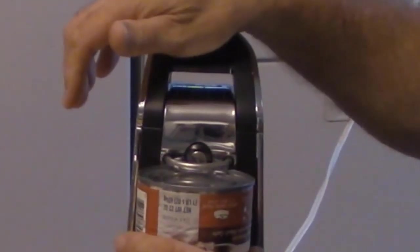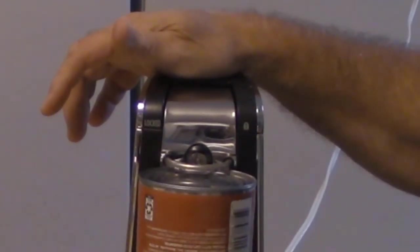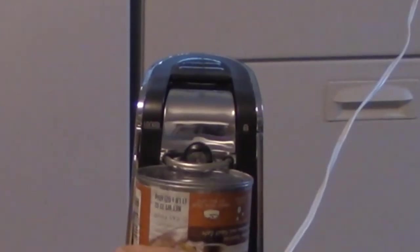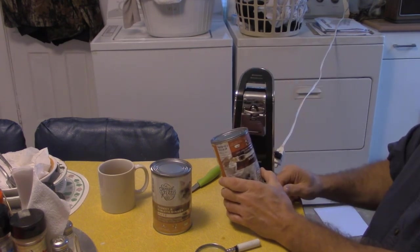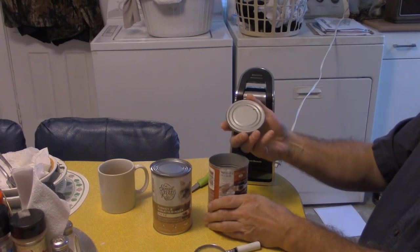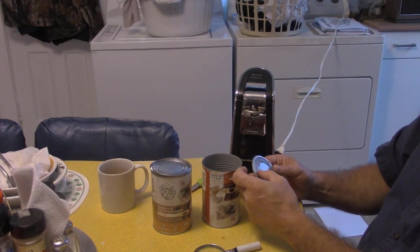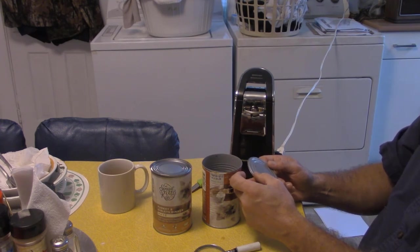Just put this under there and press down. Now that's holding the can too — it's not gonna come out of there. You have to lift up on that to release it, so it's not just gonna fall out. It says it opens pop tops too, the kind you pull. You want to open another can, make some soup tonight? No? She's got plenty of homemade soup in the refrigerator.